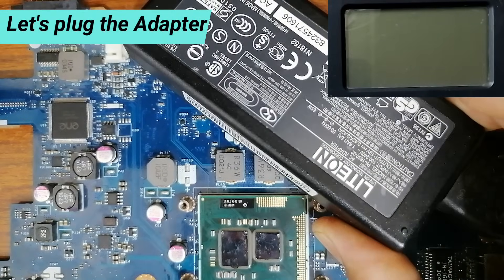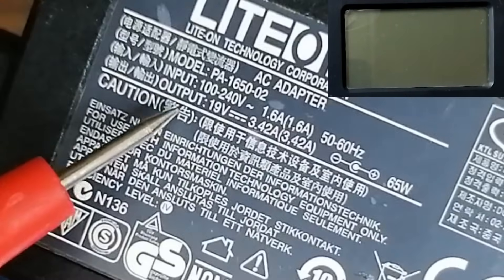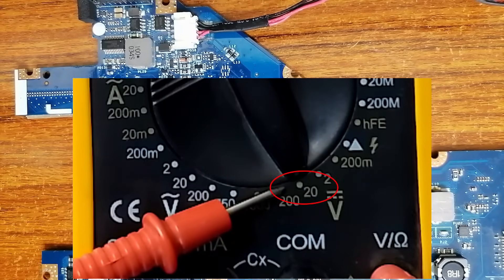Let's plug the adapter. This is the DC connector, we have 19 volts output from the adapter. We have to set the multimeter to 20 volt DC. Once the multimeter is set to 20 volt DC, let's start tracking voltages in the motherboard.